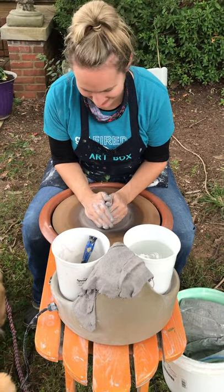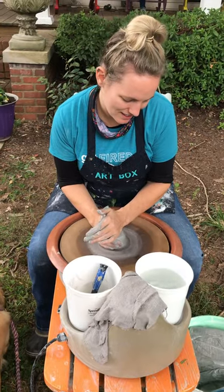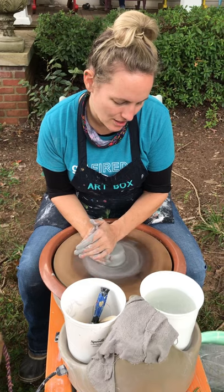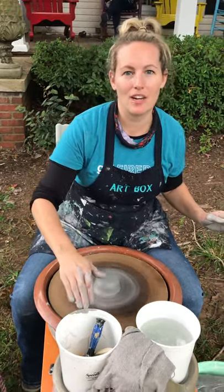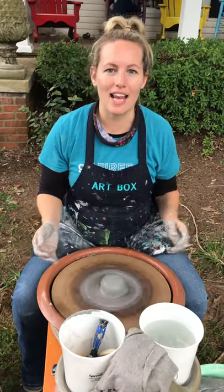And we are live! So Kristen, why don't you tell everybody what you're doing? So this is Pottery Wheel Throwing, and we do classes here at Artbox Ceramics & Canvas. We do them outside for kids, teens, and adults.